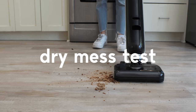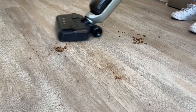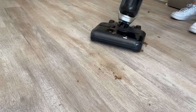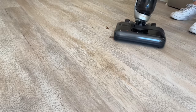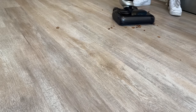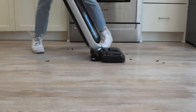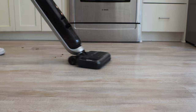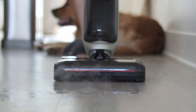I also wanted to try it on a dry mess, so let's see how it does with all these crackers. As you can see, it's able to pick them up — I don't think it's really meant for picking up such big items, but if you keep at it, it will do it. In this scenario, it is helpful to press the trigger, which enables really strong suction for use as a vacuum cleaner. It will also automatically increase the suction power when it encounters debris, but if you need to give it a little extra push, you can always press the trigger.